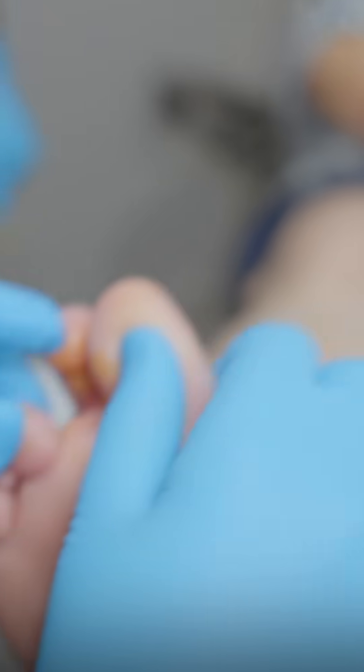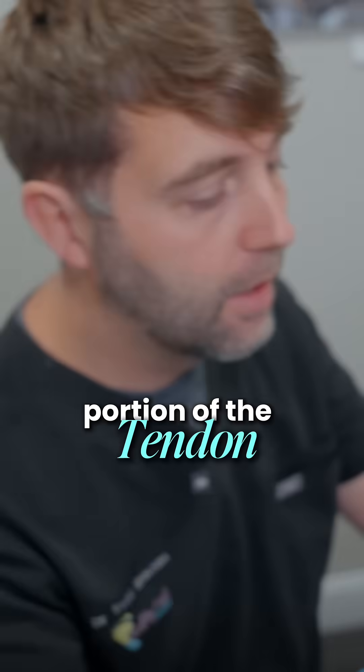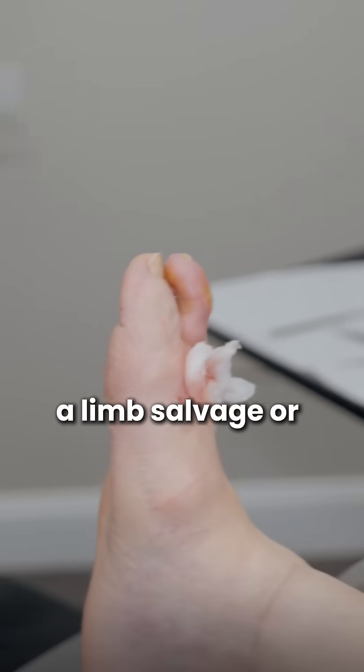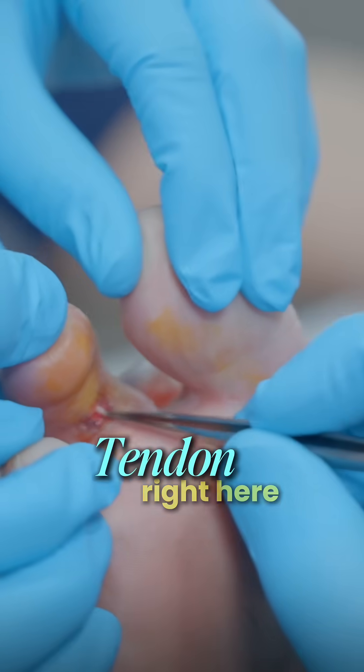The plan for today — and we've gone through discussion with the patient — is that we're going to excise that portion of the tendon. The ultimate goal at this point is limb salvage, or toe salvage. You can see this is tendon right here.